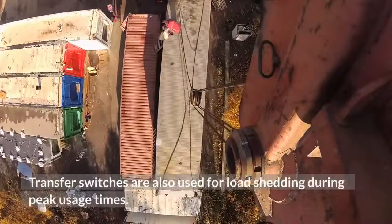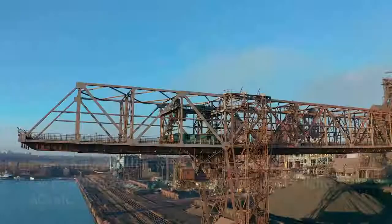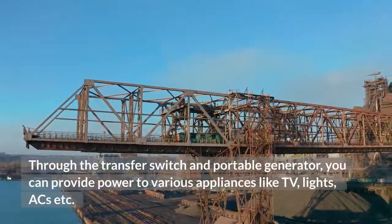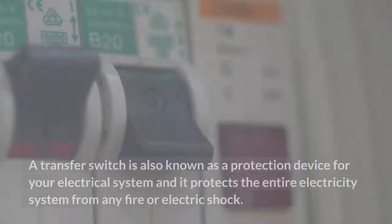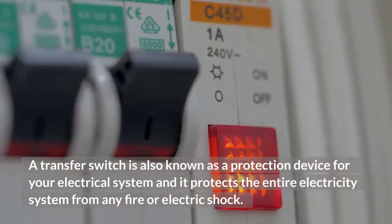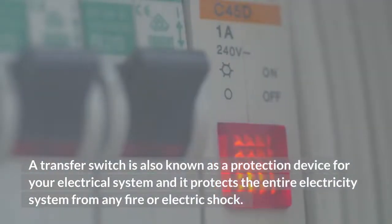Transfer switches are also used for load shedding during peak usage times. Through the transfer switch and portable generator, you can provide power to various appliances like TV, lights, ACs, etc. A transfer switch is also known as a protection device for your electrical system, and it protects the entire electricity system from any fire or electric shock.